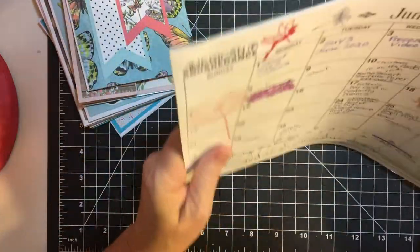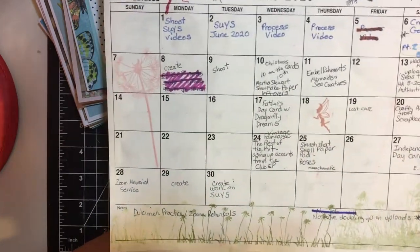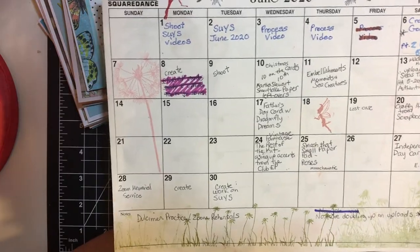This is my calendar that I use, and I thought I would start decorating it up a little bit to make it easier on the eyes.